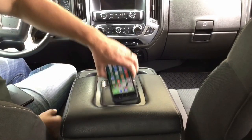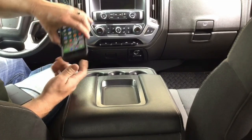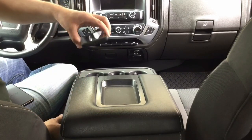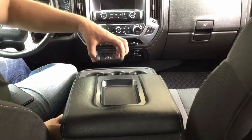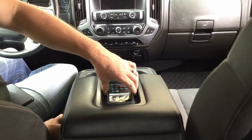I've got an iPhone 7 with a Mophie case on it that charges wirelessly. I've tried charging this in a Yukon and a Tahoe that have wireless charging in the center console, and it just doesn't fit in there. I don't know if it would charge even if it did fit down in there.